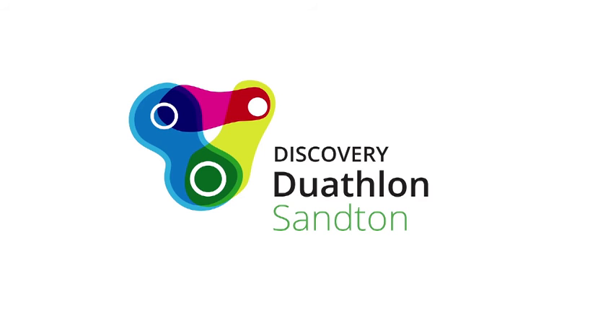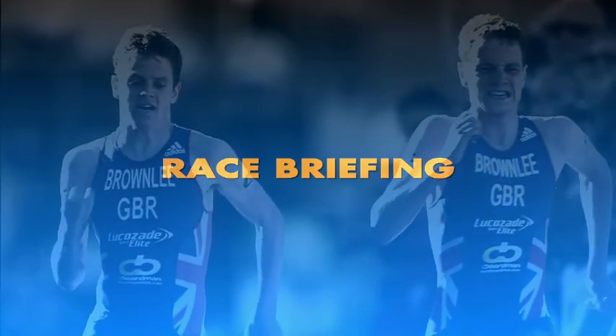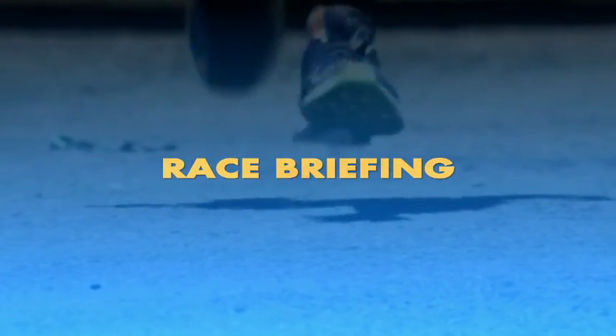Welcome to the inaugural Discovery Duathlon Sandton 2015 Race Briefing. This is a step-by-step guide to get you from the registration to the start line.